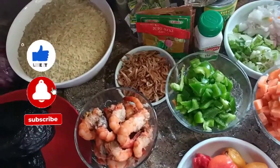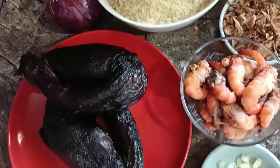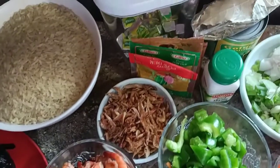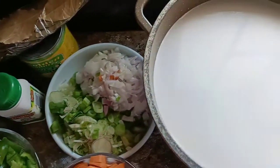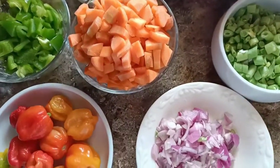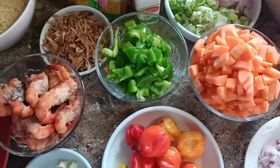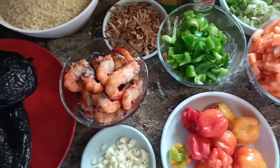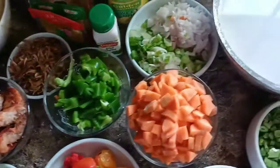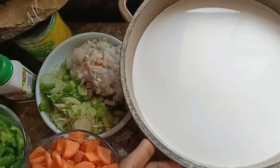Hey there, welcome back to my channel! It's your girl Mimi, and I'm back with a new video. Today I'm going to be making yummy coconut rice, and I'll be using a lot of vegetables. Literally, I'll be showing you how to make coconut rice using lots of vegetables. Guys, if you haven't tried this recipe before, please try it because you're definitely going to love it.